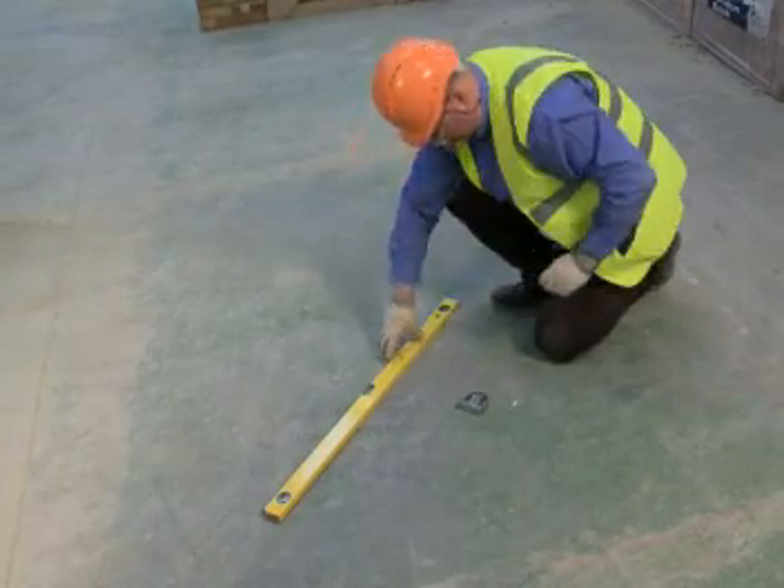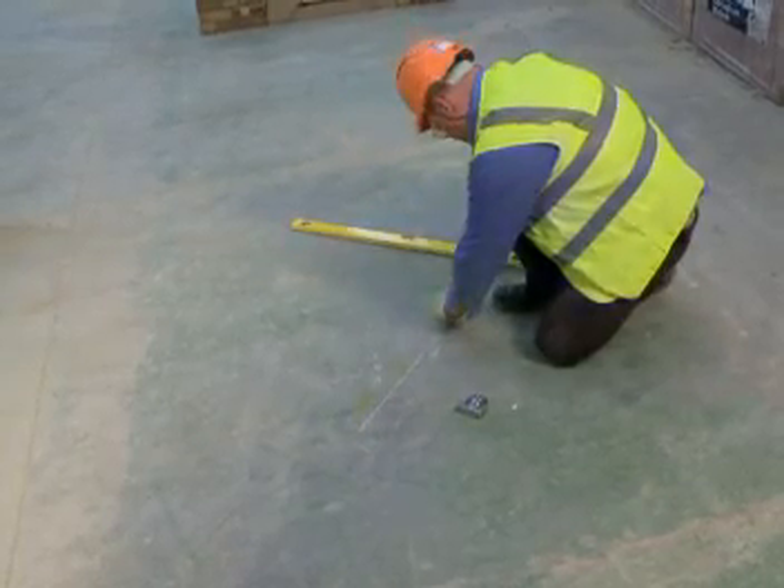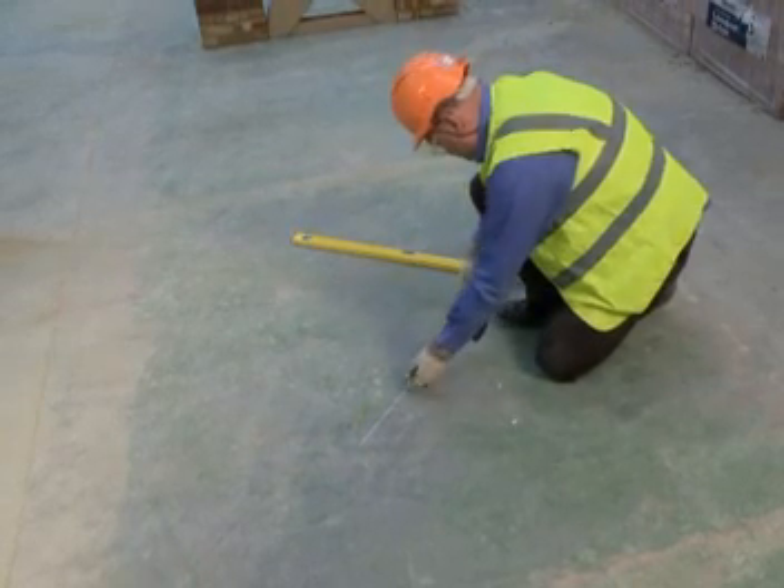Before any building work can take place, you first need to mark out where exactly you're going to build. This is called setting out.